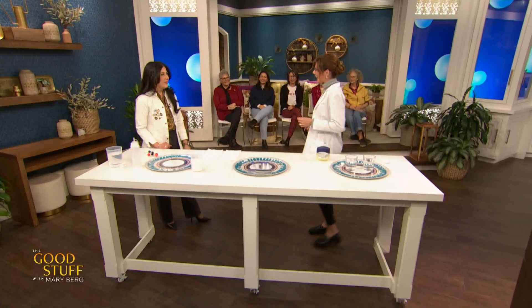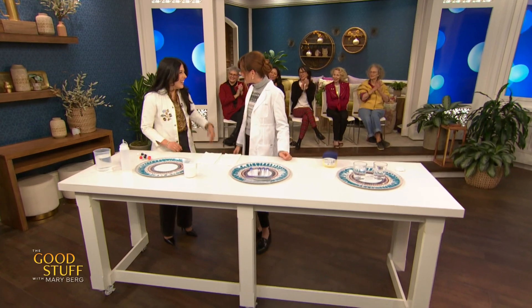Ever make your own fake snow? How about your own hand warmers? Science Sam is here to help with some super cool winter experiments. Hey Sam! Hey!